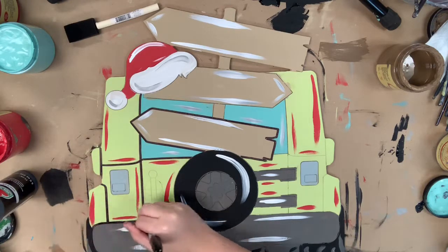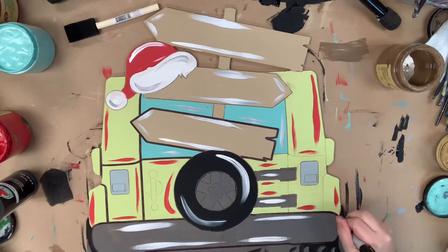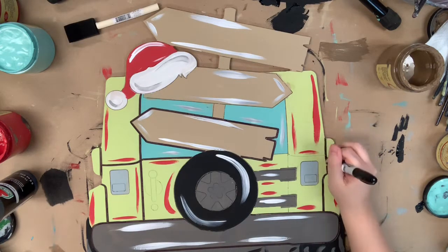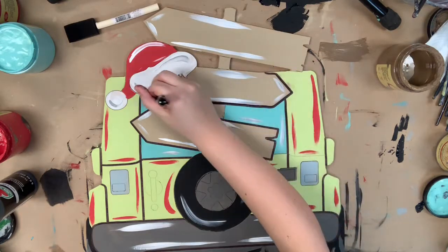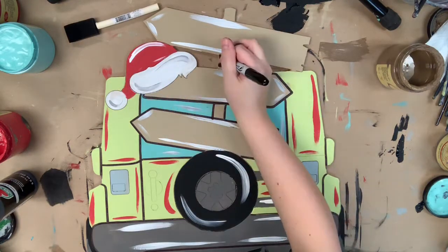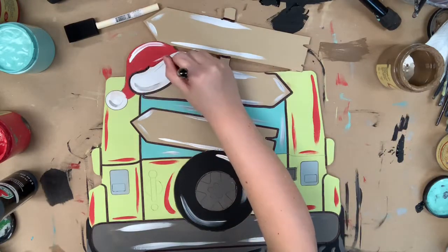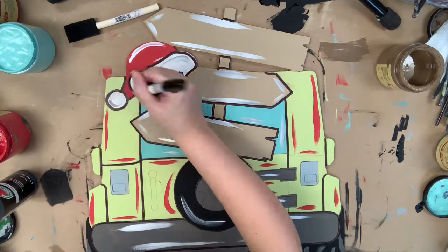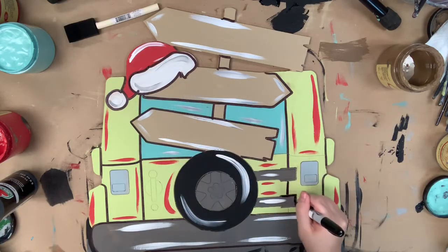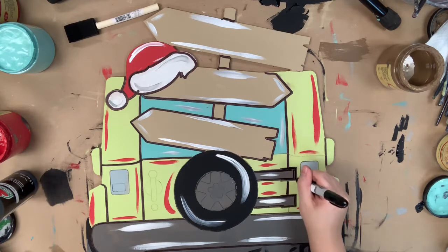I'm going in with my Sharpie brushstroke marker and outlining everything. This is a paint by line cutout, which means all these lines have been etched into the cutout by our machine, so I'm able to just let my Sharpie marker settle into those grooves — it helps keep my hands steady and makes this so easy because you're not outlining with a paintbrush. But if you prefer a paintbrush, I would recommend a number zero round and some watered-down black paint. This marker makes super clean lines, which is why I like to show it to you guys.